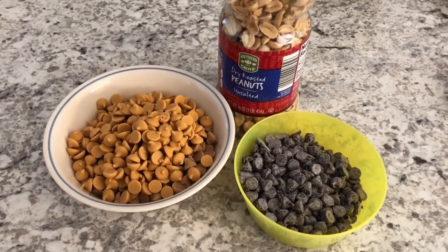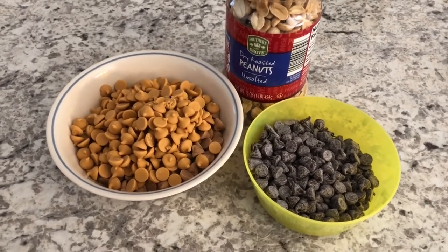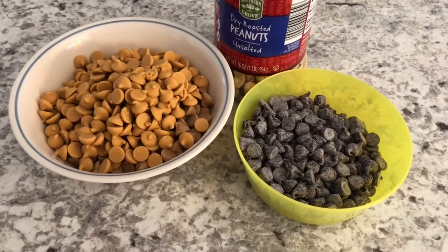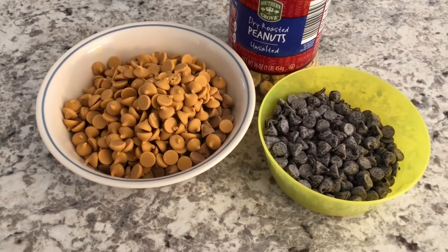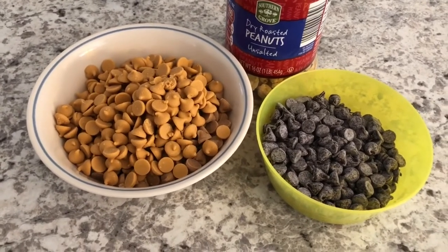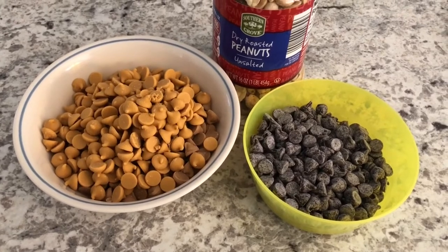Next we are going to make the chocolate butterscotch peanut clusters. Again just a few simple ingredients: you're going to need some chocolate chips, butterscotch chips, and peanuts. I am going to start off by melting the butterscotch chips and the chocolate chips in the microwave and then I will be right back.